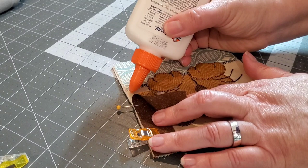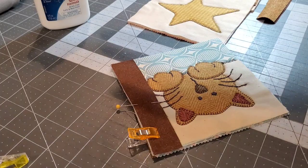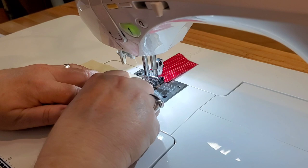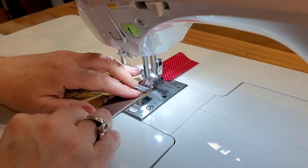We're going to take this over to the sewing machine and sew this with a quarter-inch seam allowance from the top to the bottom, edge to edge.